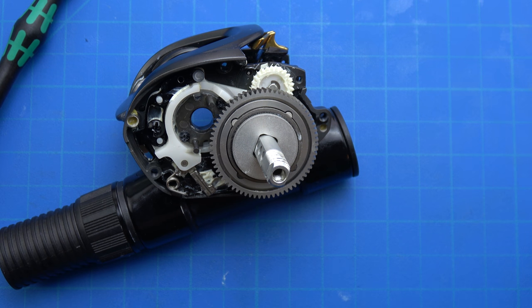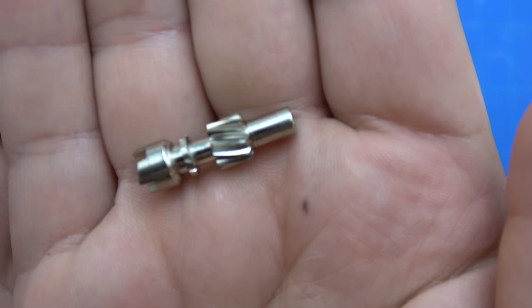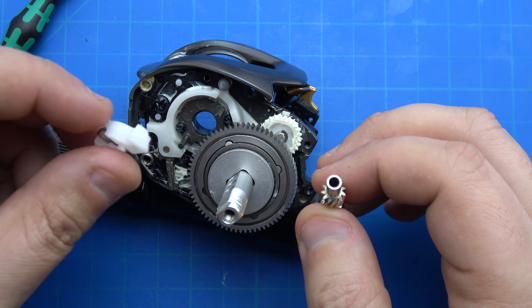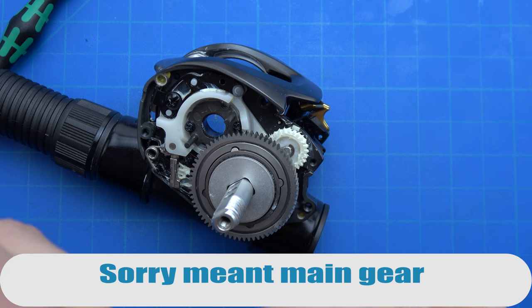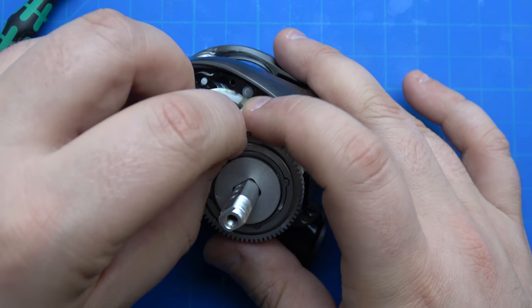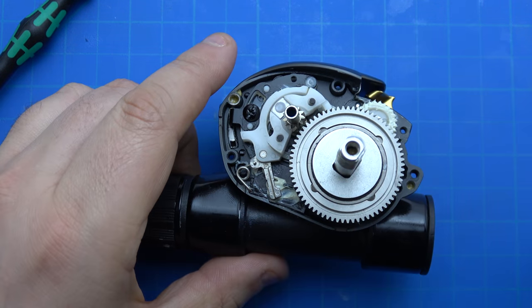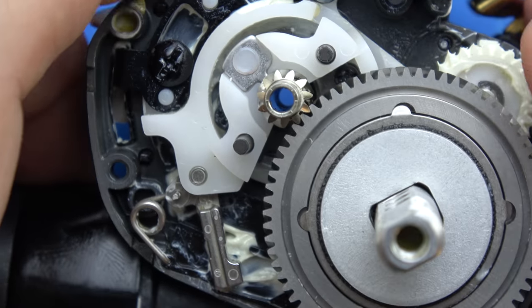Now we have the pinion support and the pinion. You want to have the angled cuts facing the spool. The easiest way to install this is to seat the pinion one leg at a time - first leg, then the second. You'll see it's kind of up high over the main gear at first, then it's seated right down there.